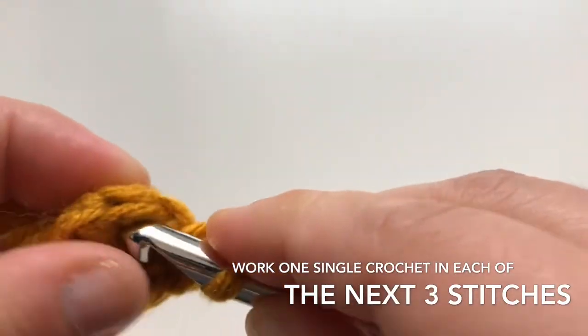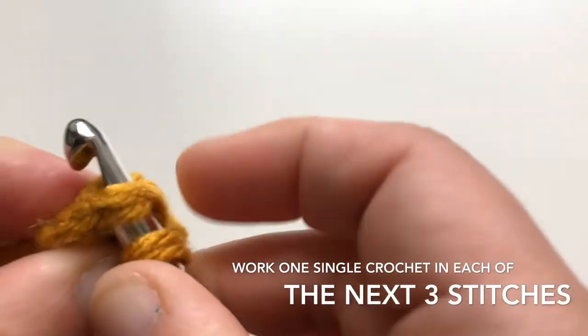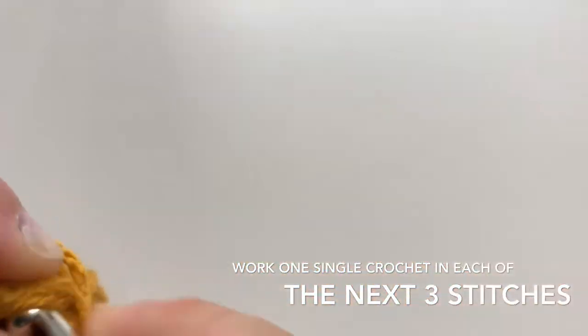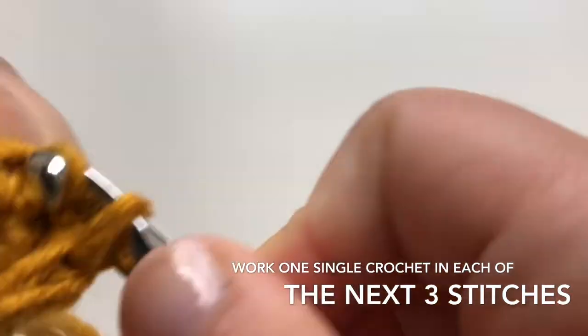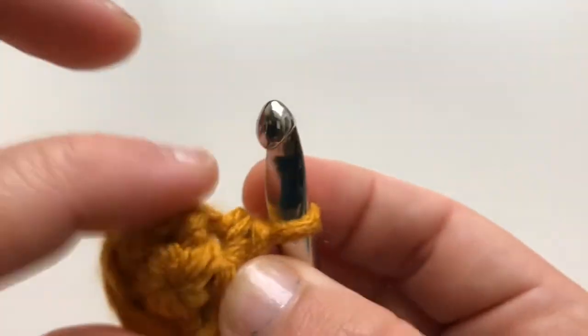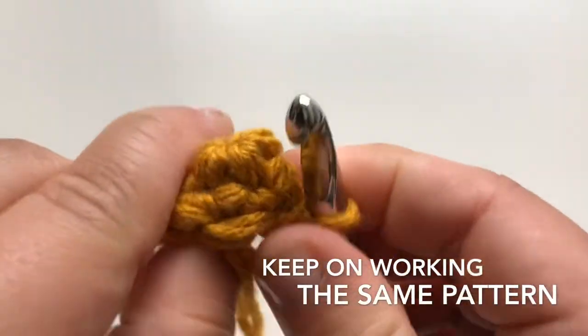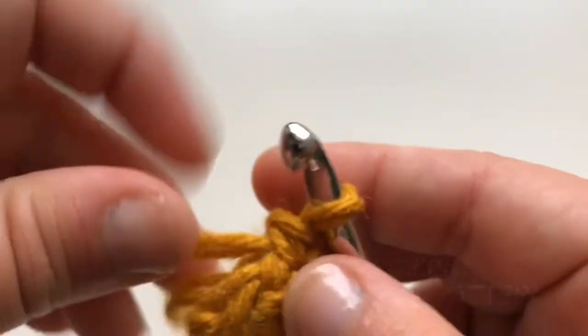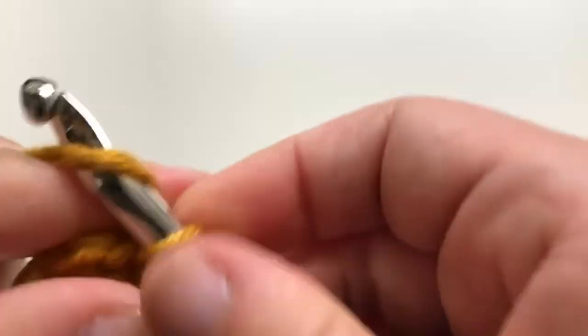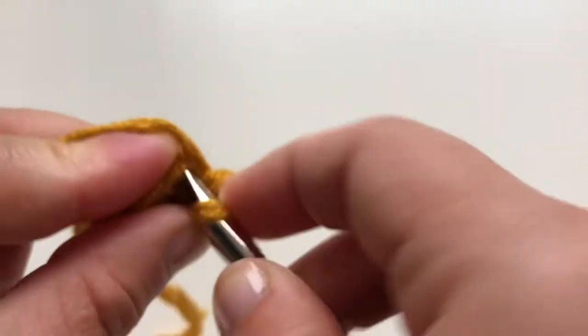Now I'm gonna do one single crochet on each of the next three stitches — this is one, we go to the next one, this is two, and this is three. We're gonna keep on working the same pattern until we have the size that we want. As you see when I pull it, it starts creating the horn. So the next set is one single crochet on the next one, that is our first, then another one on the next one, and then single crochet again.